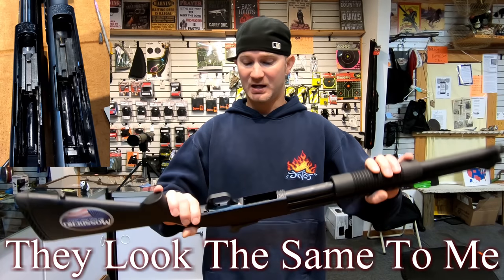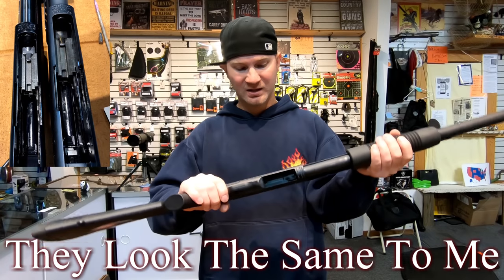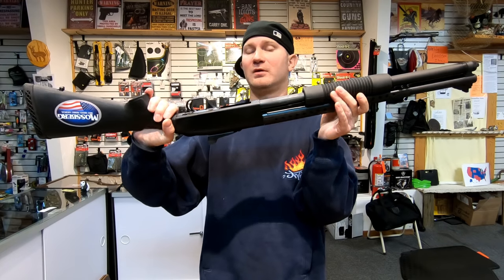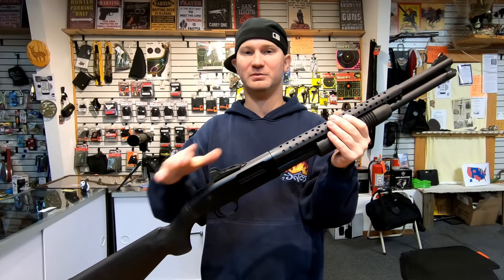If you're looking for something more reliable and durable, the internals should be about the same — both have dual extractors — but I feel like Mossberg put a little more attention to detail. So if speed isn't that big of a deal, the ghost ring sights will be just fine and the Mossberg is probably the one to go with. Thanks for watching — leave a comment below on which one you would pick and why, and don't forget to subscribe.